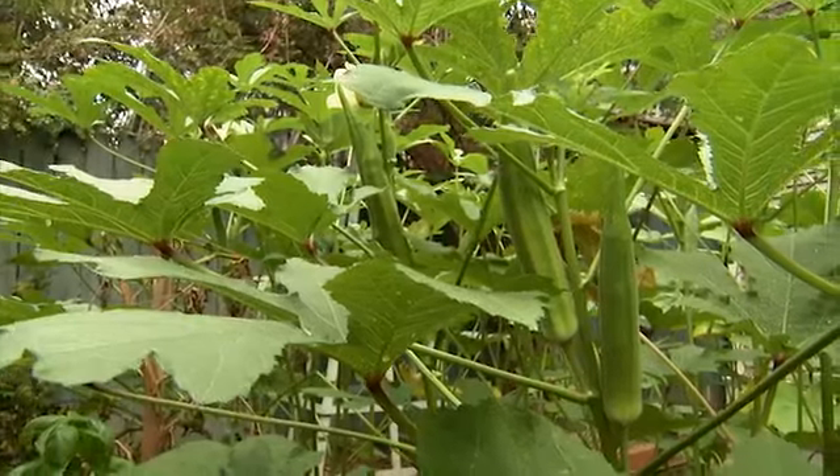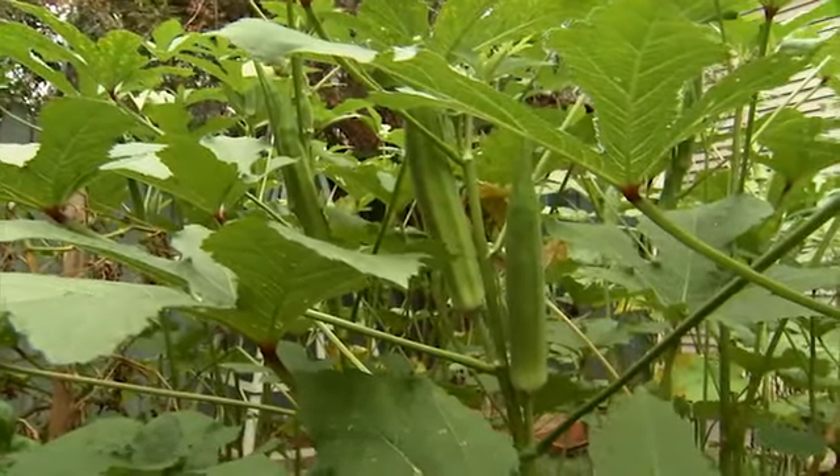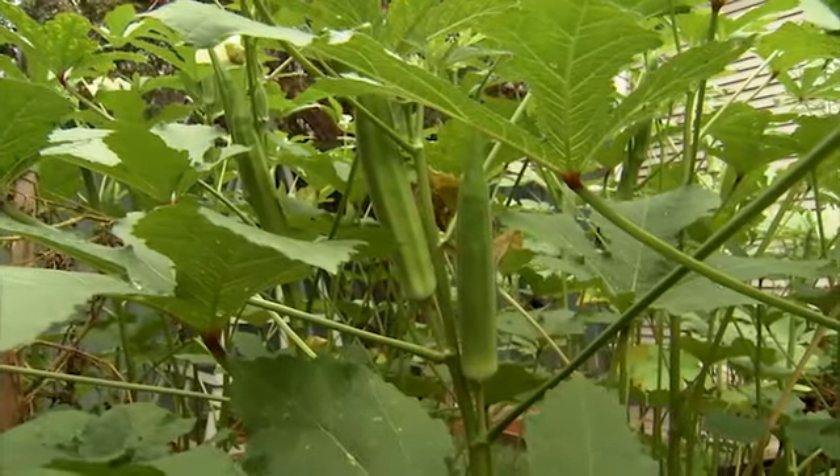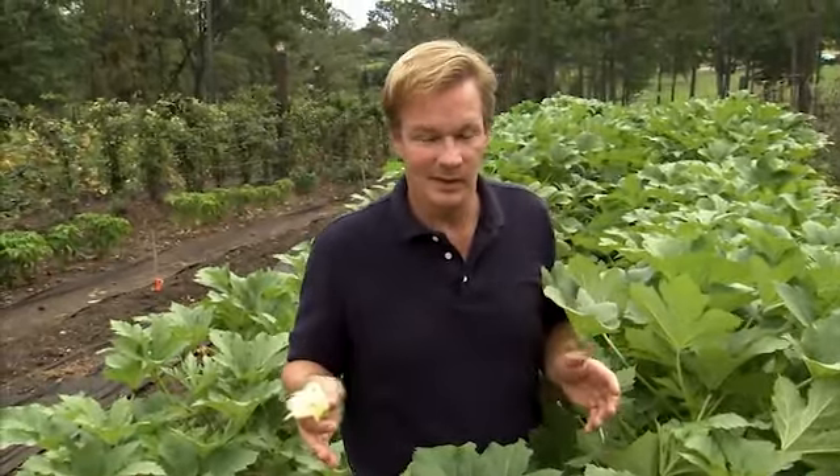That's one of the reasons I love Clemson Spineless, because the spines on the okra pod are virtually non-existent, which makes them the perfect candidate for cooking in all sorts of recipes. I love having them grilled directly on an open grill. Give it a try.